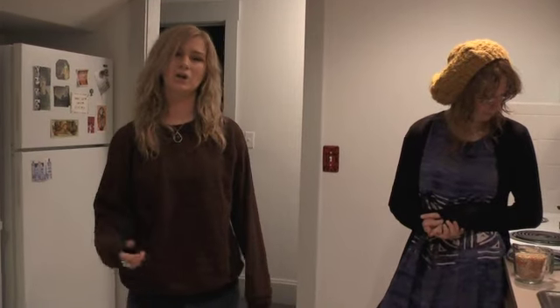My name is Abby Webster and I'm a writer for the Missouri State Standard. This week we did an article about healthy eating and things that college students can prepare cheaply that are still healthy — alternatives to eating things like ramen noodles and processed food.